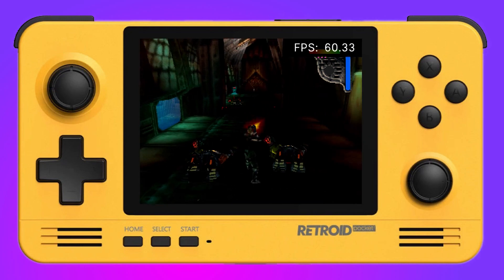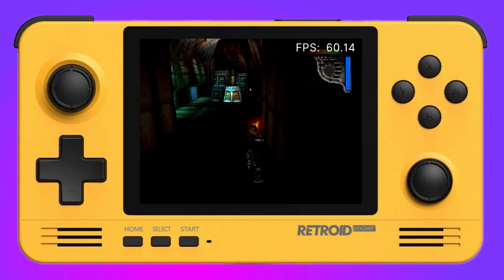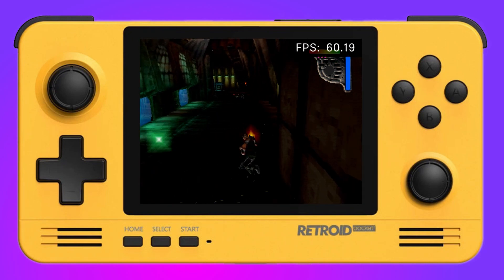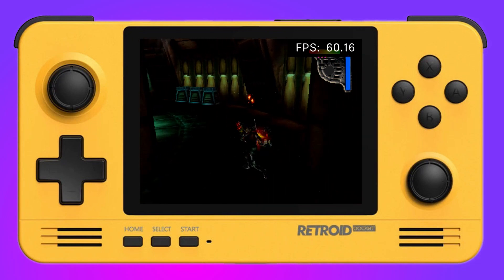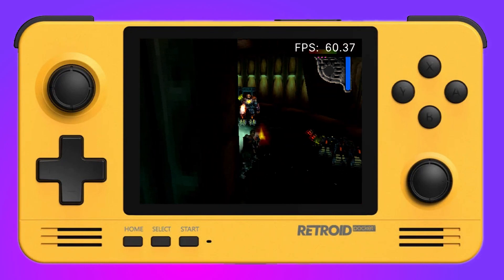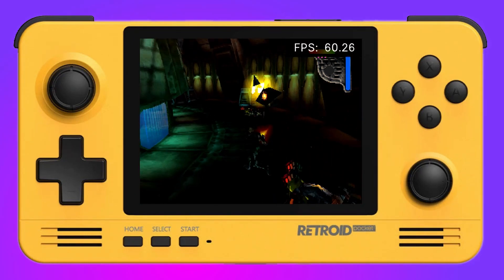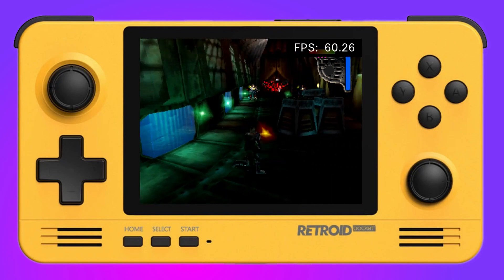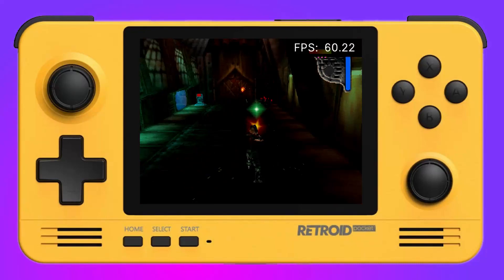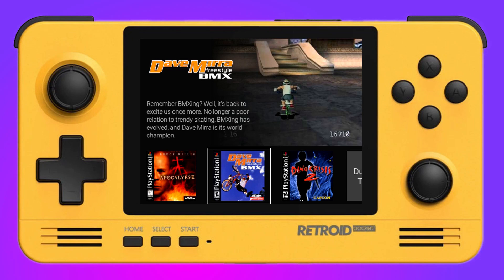My final thoughts: this is a great front end if you're looking to pick something up out of the box and get going straight away with all your ROMs in one place. For the price, I can't knock it at all — simple, very effective, and clean. Yes, there are a couple of things I'd like to see implemented in the future, but I would highly recommend this as one of the front ends you use on the Retroid Pocket 2.